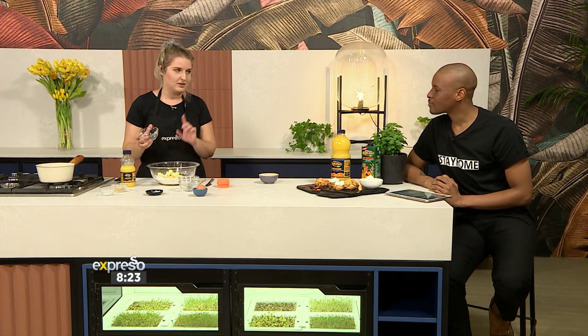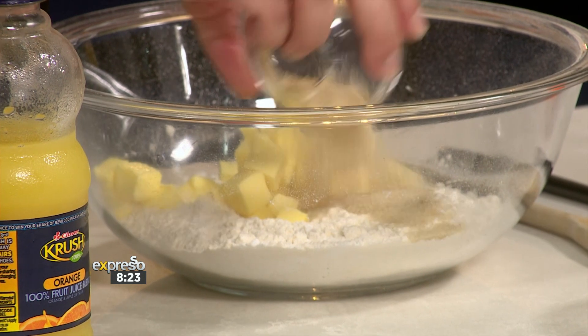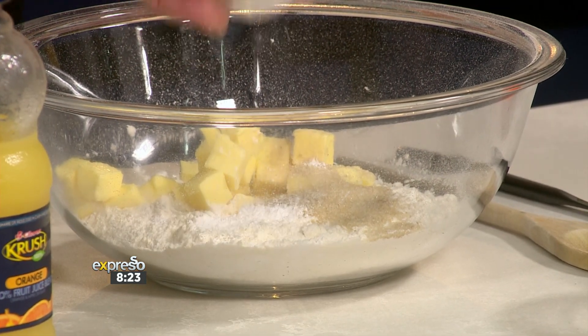Any good scone starts with butter and flour — we've added that in. A little bit of sugar for sweetness, and a little bit of baking powder, that's your rising agent.